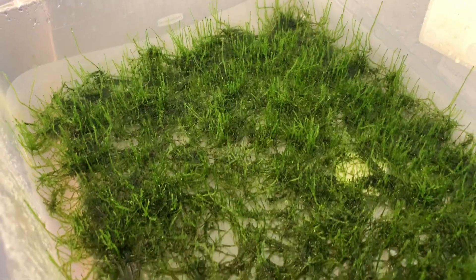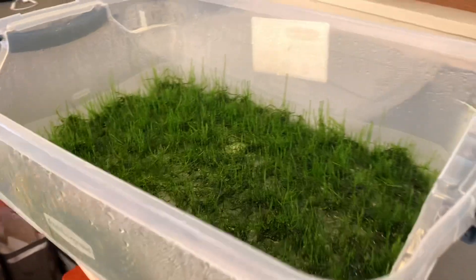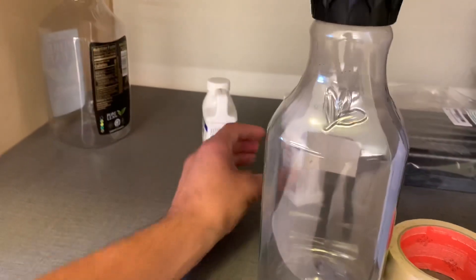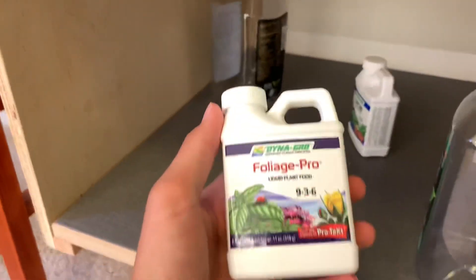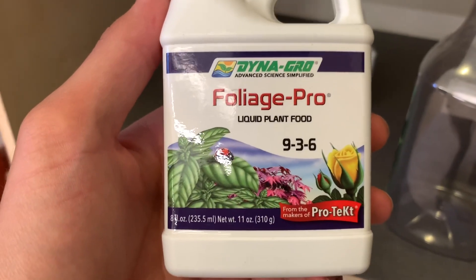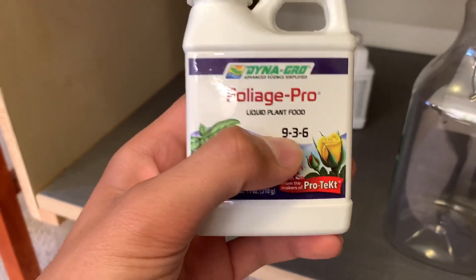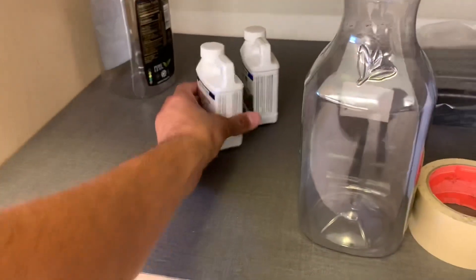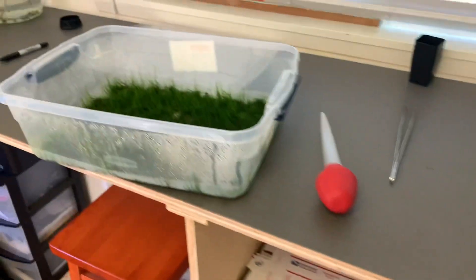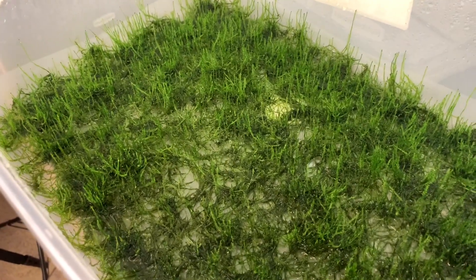But back to java moss — this stuff couldn't be more simple to grow, just spray it with some fertilizer and let it do its thing. For those of you that are new here, the fertilizer I use is called Foliage Pro by DynaGro. It has a very high proportion of nitrogen which I've found really boosts growth. I'll have an affiliate link in the description if you guys want to pick some of that up — I would get a kickback if you buy from that, which would be greatly appreciated.